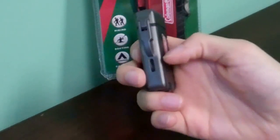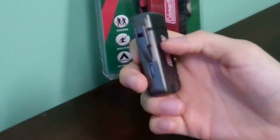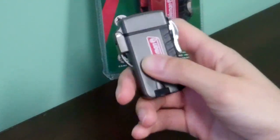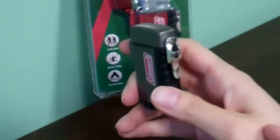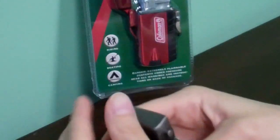It's refillable. It has a butane view window so you know exactly how much fuel you have. It has a linear detachment so you can carry it around easily, because it's great for outdoors. When the seal is closed, it's water resistant.